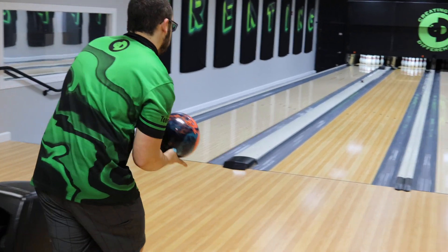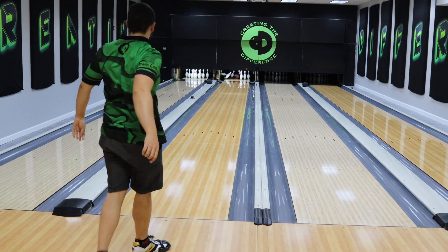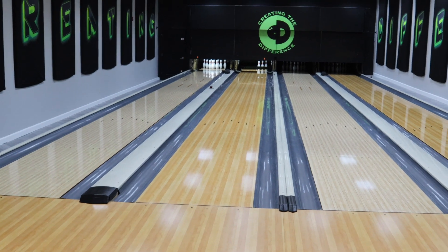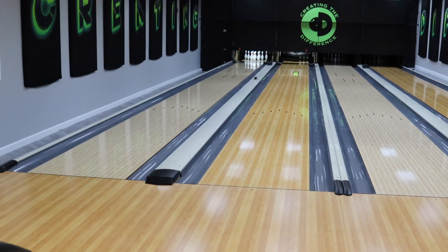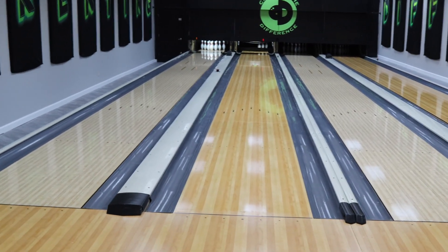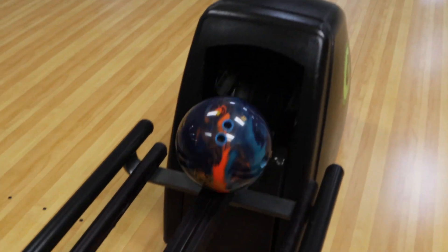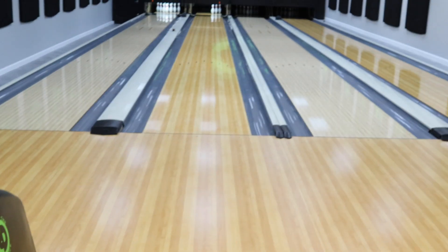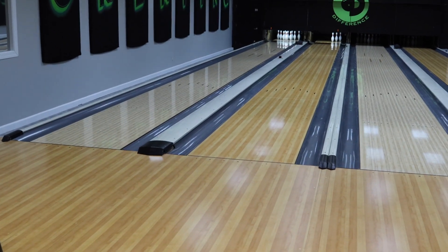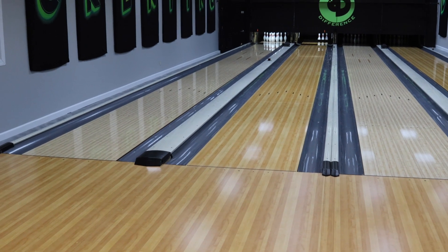The CEO of Roderick from Creating the Difference talks about the new Storm Parallax Effect bowling ball, part of their premier line. We're going to throw that ball on two different surfaces today: AMF SPL on lane two and Brunswick Pro Anvilane on lane one, to give you a feel for how that ball performs.